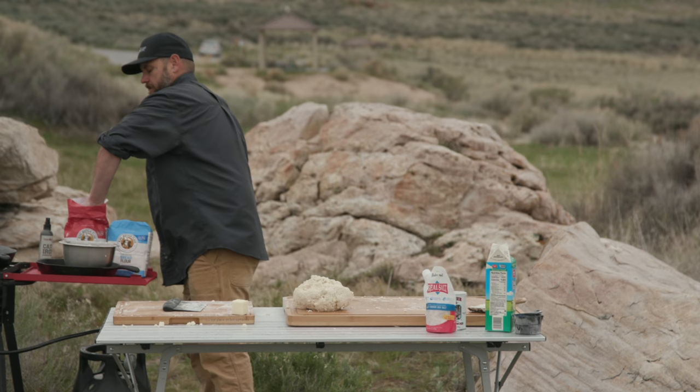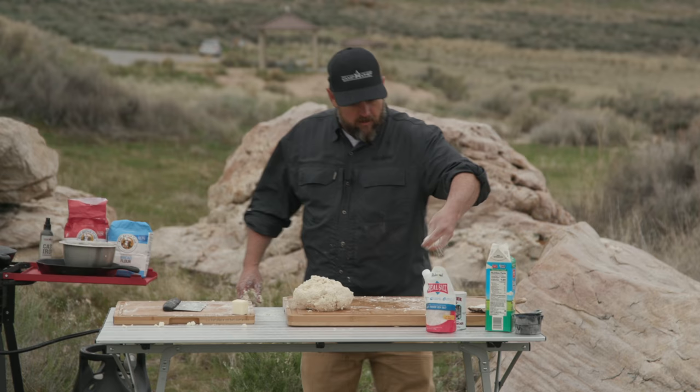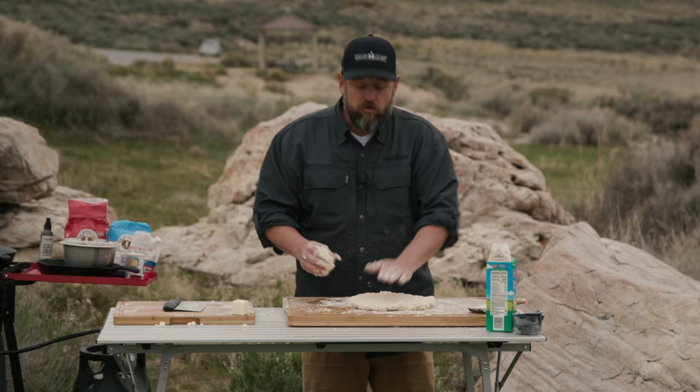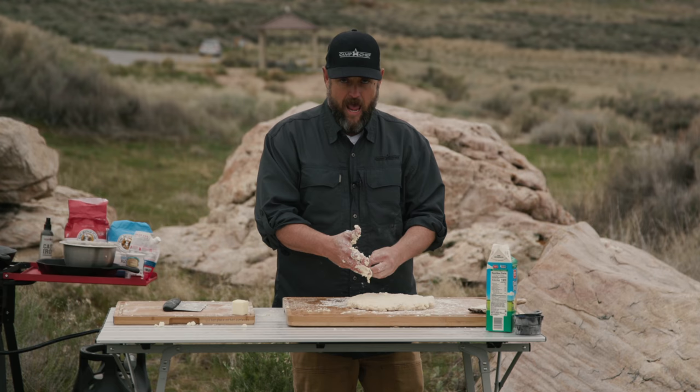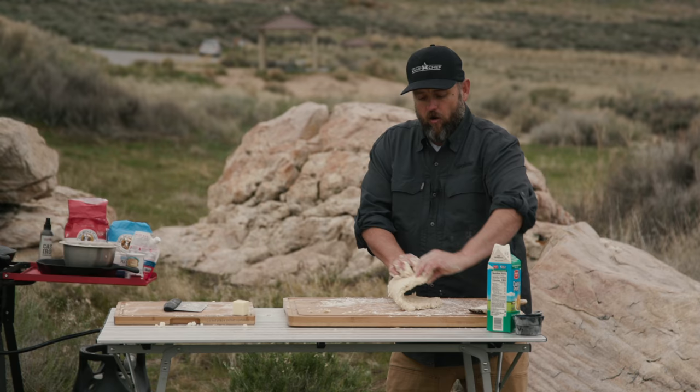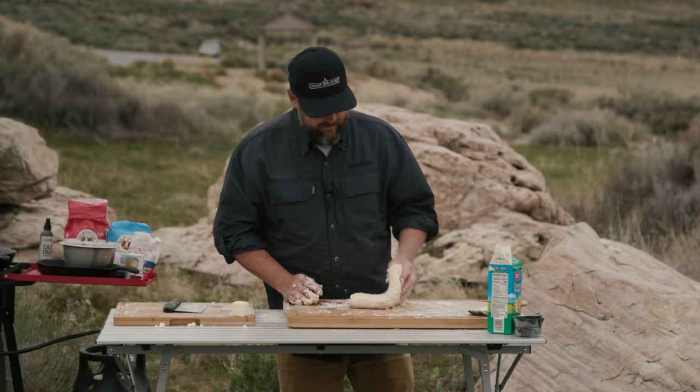Get another handful of flour and go ahead and flour your workspace. Now we want to flatten this out. This is the key to awesome biscuits — get it flattened out. Do not use a rolling pin. Rolling pin bad, hands good. About three-quarters of an inch thick. Flip it over. Now you've got to fold it — squish that down. You want to do this five times for all that super awesome flakiness inside.